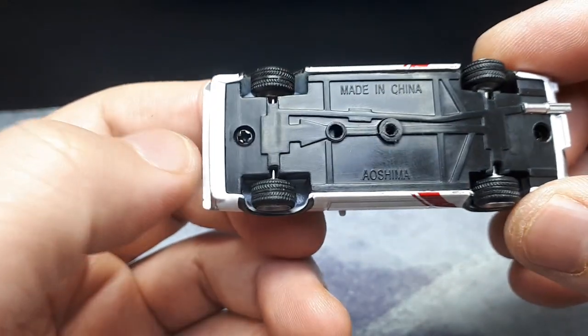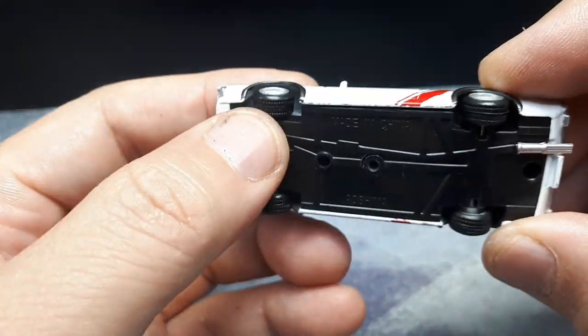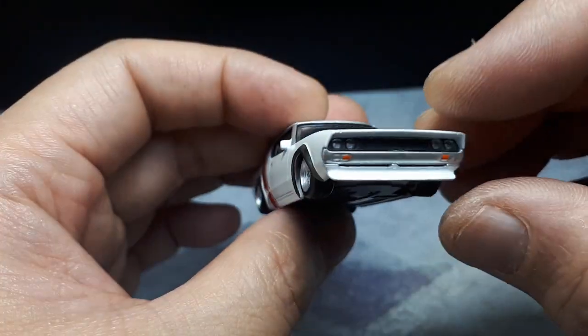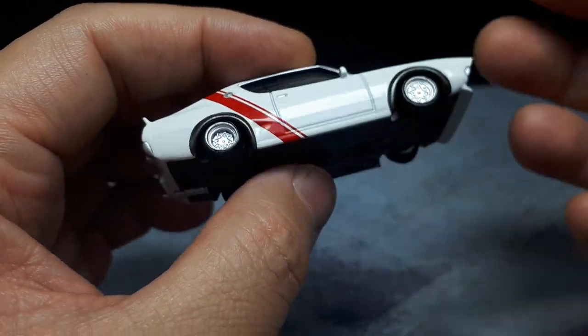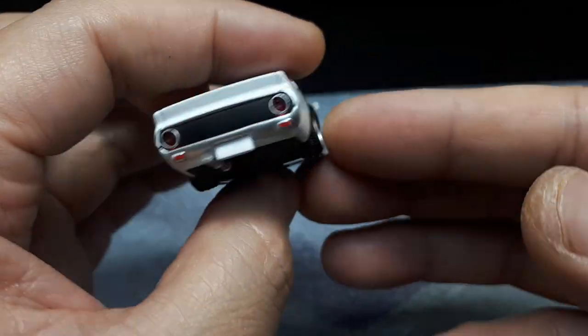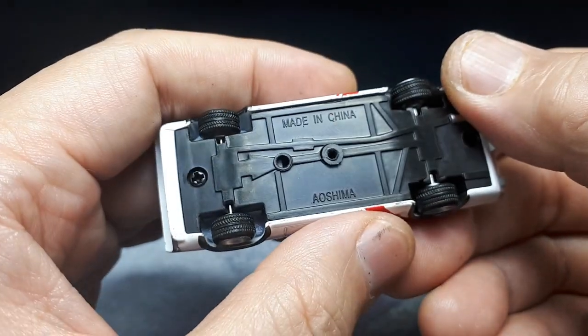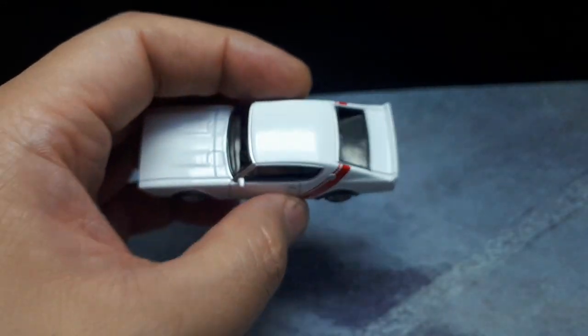If I had to guess this model was probably six dollars when it was brand new. Green Lights are better — they technically have more details. But I really like these Liberty Walk things, and a chase model? Yeah, I'll pick it up. Why not?